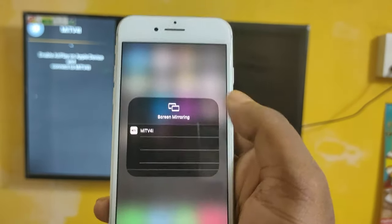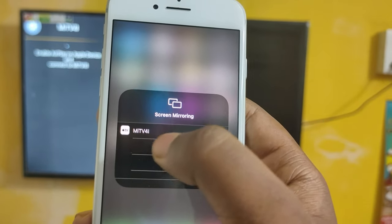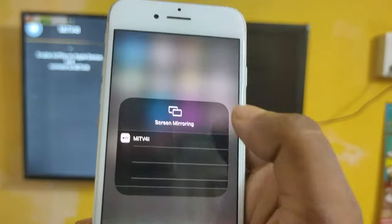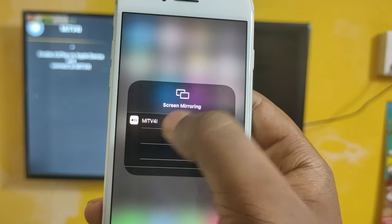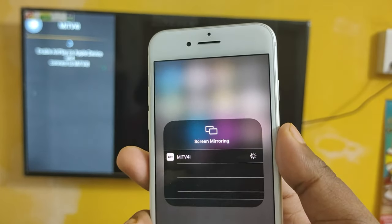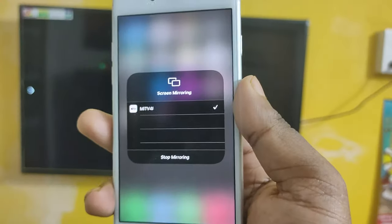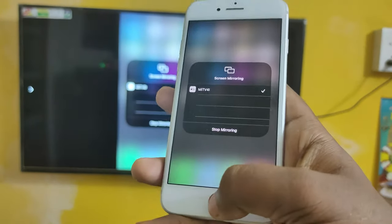Just click that. Here you can see the TV model is displaying here — my TV is Mi TV, you can see it's displaying here. Just click on that. Here you can see now the screen is mirroring.